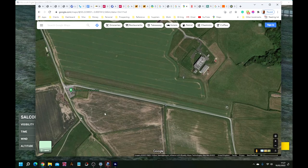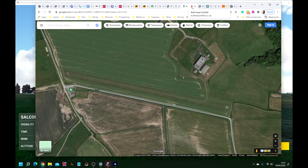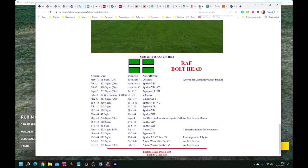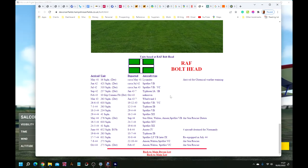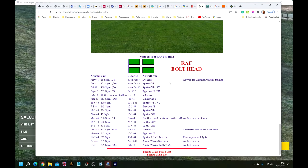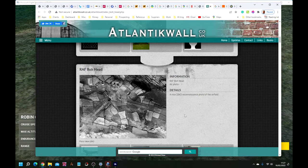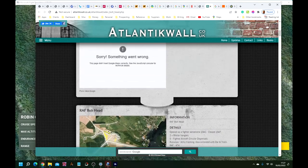That's just a little bit south of east. There's also some other information about it — there's the Bolthead Airfield Aero Club, and also a site I use at devonairfields.hampshireairfields.co.uk. It shows all of the RAF units that were based here during the Second World War, when it was first called Bolthead.